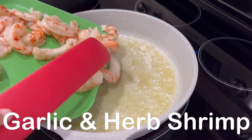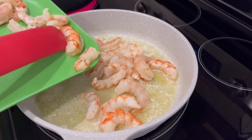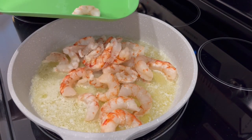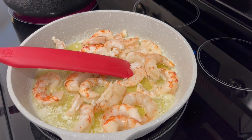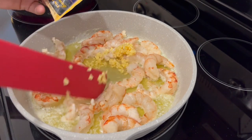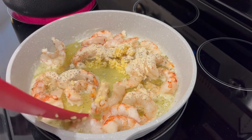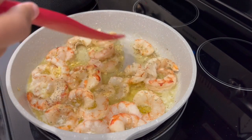For dinner tonight we are using up some shrimp that I got on sale at Kroger last fall — it was in my freezer. I'm adding the shrimp to one stick, or half a cup, of melted unsalted butter. This shrimp is normally about $15 but I got it on sale for $7.50 so I bought several packets. I'm adding some chopped garlic and then a packet of garlic and herb salad dressing — any kind of Italian dressing will do. Just sprinkle it in, stir it up, and let it simmer and sauté until the shrimp is ready.